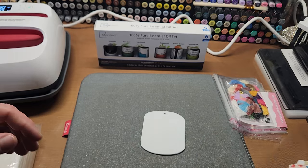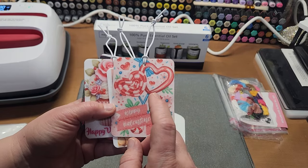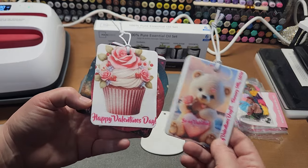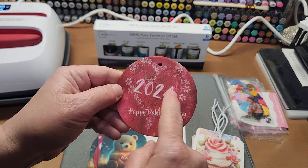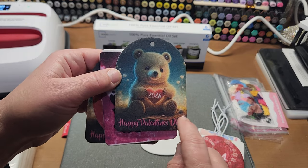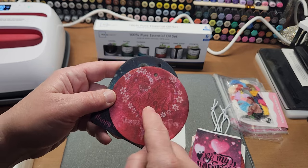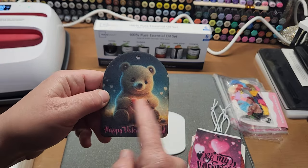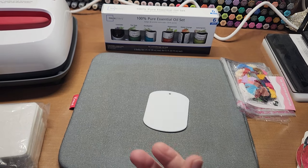I went on Google and typed in 'free Valentine images' and found the freepik website — you can download free images there. Aren't these just stinking darling? You can even modify the images — this was a free background image that I put '2024' and 'Happy Valentine's Day' on in the Art Spira app. I altered another image and added 'Happy Valentine's Day' and 2024 to the little bear. With 48 pieces you have tons to practice on.